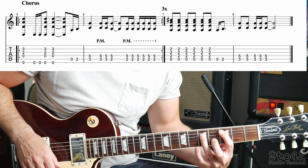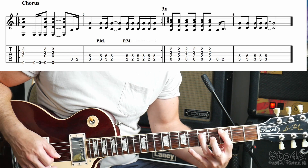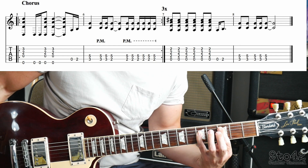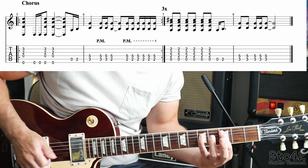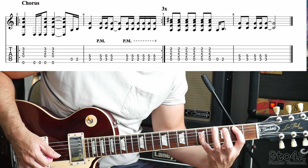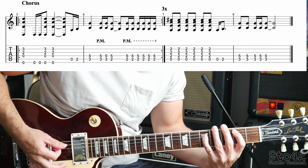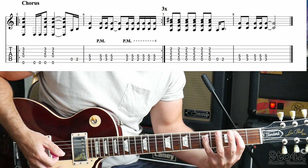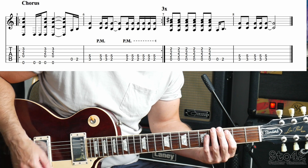First finger on fret 3 of the A string, and either your third or fourth finger on D5. Actually, I would use my little finger because we have to stretch for this next chord — your first finger goes from fret 3 down to fret 2 on the A string. So if you use your little finger on D5 it will make it easier to do that. Bar 2 goes — your first finger jumps down. And then it's going to play a load of palm muted fret 2 and fret 5 together. You actually play 6 of those. So if I put bar 2 together, it sounds like this.